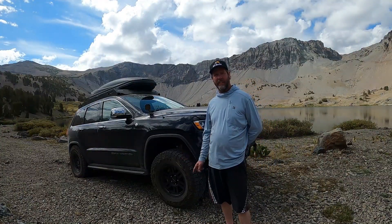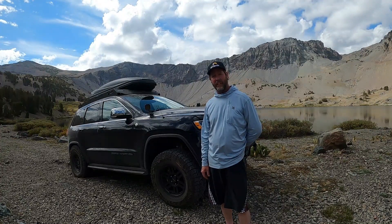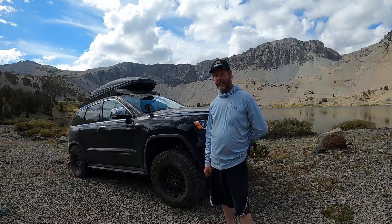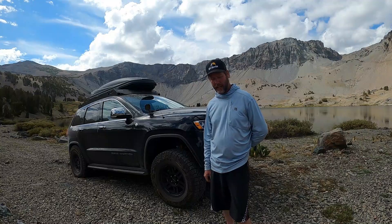I'm going to do a little walk-around of our newer vehicle. It's a 2018 Jeep Grand Cherokee and we've got some modifications done to it, so I just wanted to go over what we have. It's pretty much done being built, but I'll just go over everything we have.